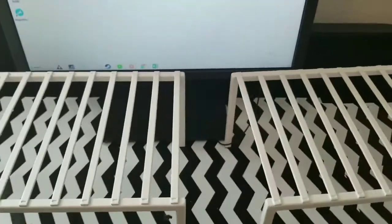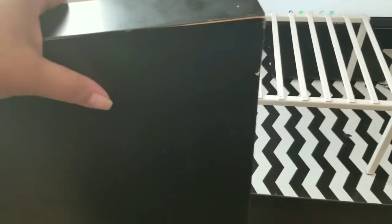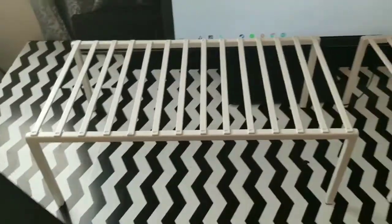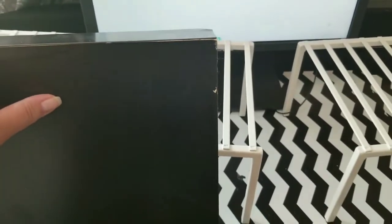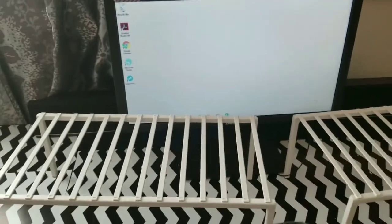I have this shelf from Ikea — a little chipped — that I'm going to place on top of these and make a higher shelf. This shelf is no longer in use on my wall and I thought, well, why throw it out when I can make some use for it?